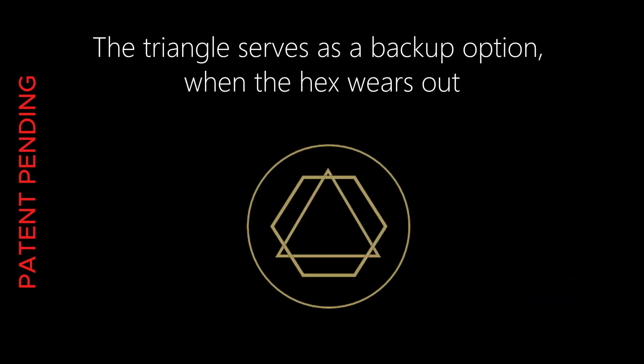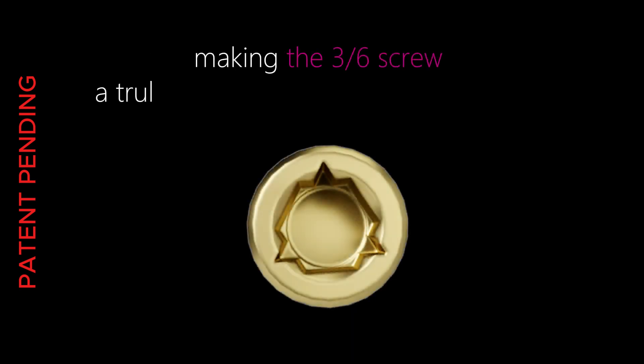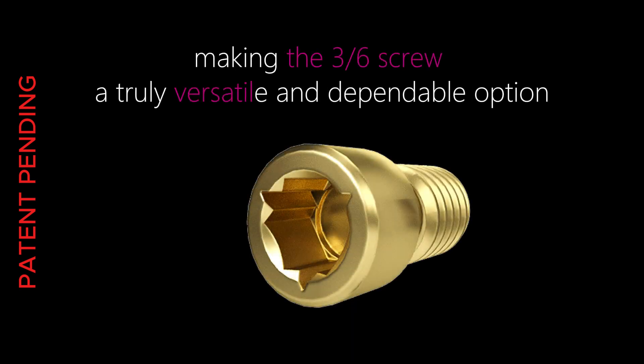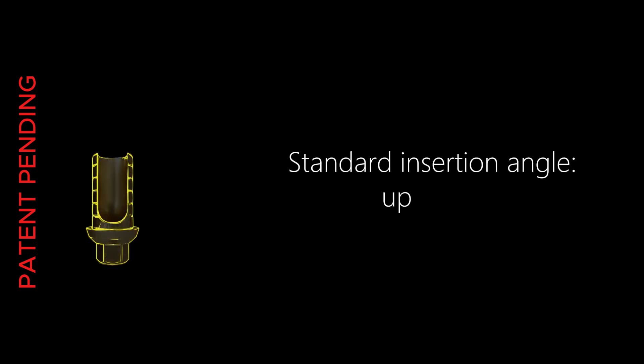The triangular interface acts as a backup engagement mechanism when the hex becomes worn. Meanwhile, the hex socket remains compatible with standard tools, making the three-six screw a versatile and dependable option. The triangular screwdriver combined with the three-six screw increases torque transmission up to 40 newton-centimeters, both in straight-line fixation and at angles up to 35 degrees, compared to the standard tightening angle of 20 degrees.